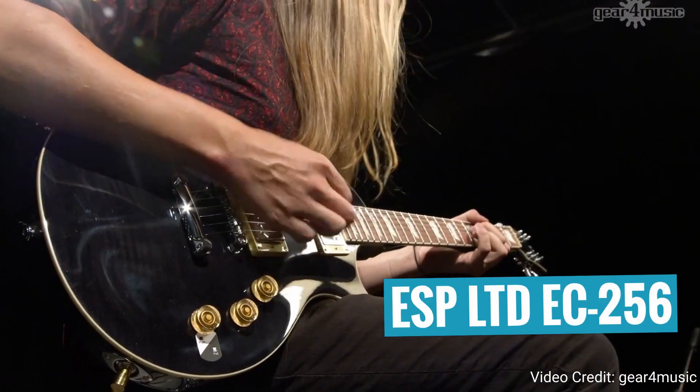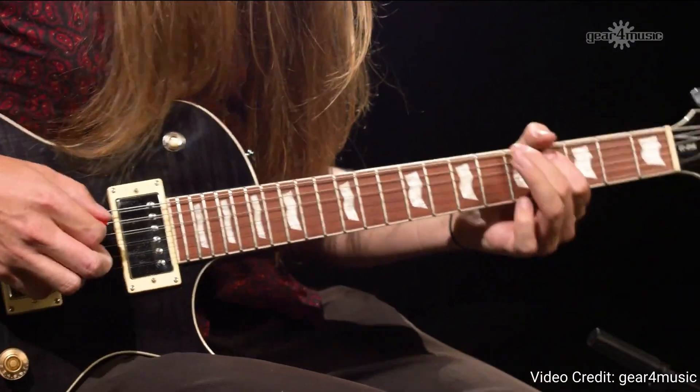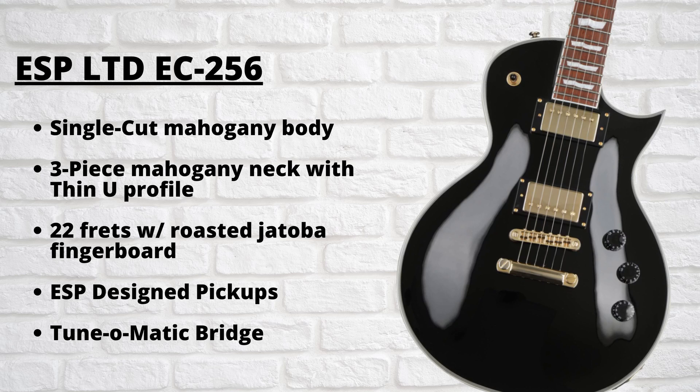So the first guitar on my list is the ESP LTD EC-256. ESP is a Japanese guitar manufacturer and one of the most beloved brands in the metal guitar community. The LTD EC-256 is essentially an affordable version of their iconic ESP Eclipse guitar, which is basically ESP's take on a single cut Les Paul style guitar, only with some modern appointments that make it much more suitable for metal players. In terms of specifications, this guitar features a single cut mahogany body, three piece maple neck with a thin U neck profile, 22 frets with a roasted Jatoba fingerboard, two ESP design humbucker pickups, and a Tunamatic bridge.